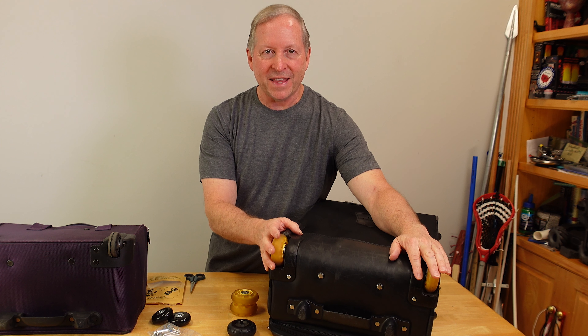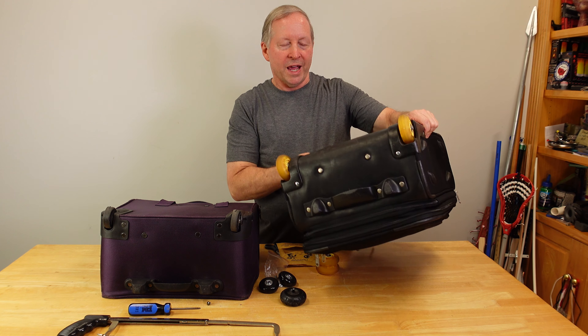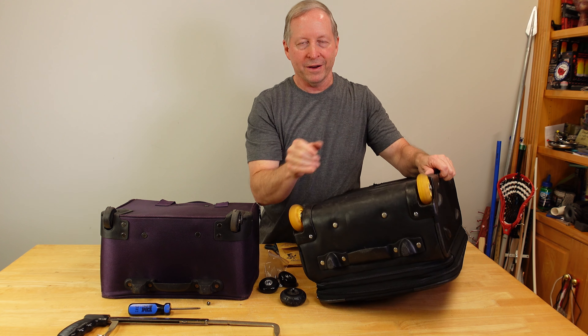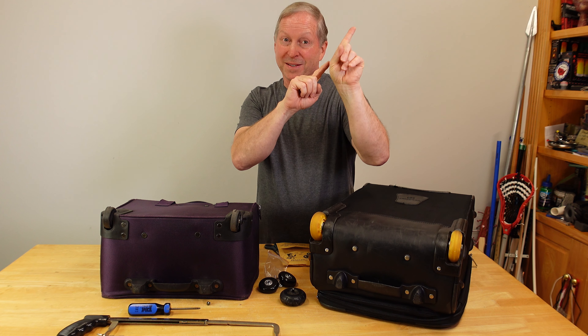Five years and 50,000 or more miles later, this bag is still going strong. If you're interested in this build or repair, I'll post a link down below and up there where the eye is — I think it's up there.